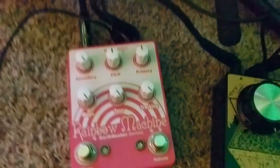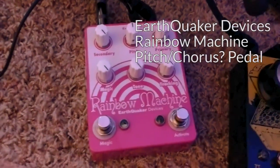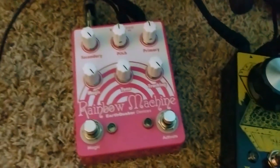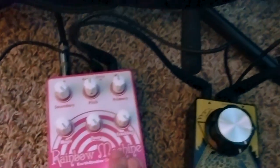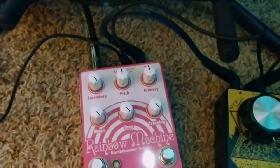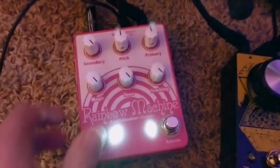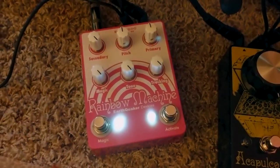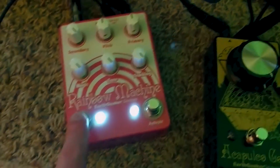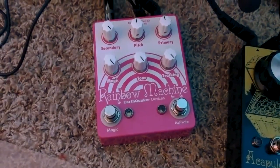Next to it is the Earthquaker Devices Rainbow Machine. This thing is a box of wonderment — it's basically an acid trip. You click one button and it sounds like a really lush, awesome chorus, and then you click another button and it sounds like you're flying away in a rocket ship. It's pretty amazing. I'll have to do a demo of it sometime.